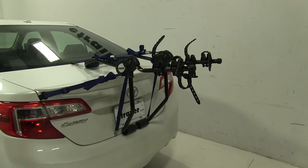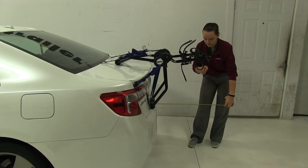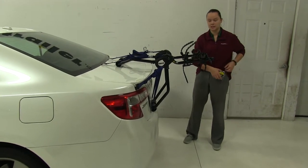Now we can take a few measurements. First is going to be overall what we're adding to our vehicle. With our arms hanging out, that's going to be about 19 inches.